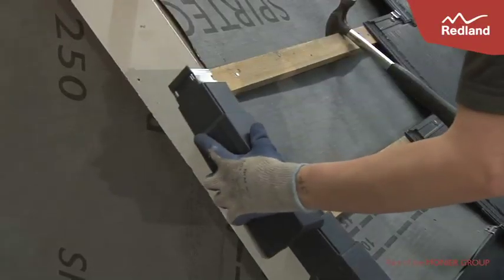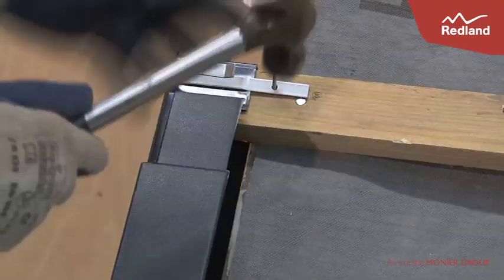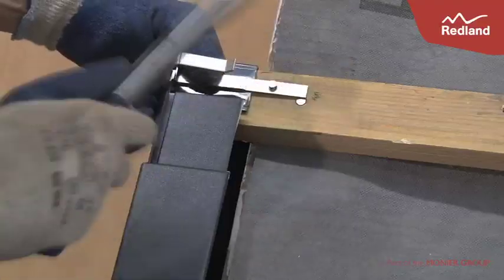Subsequent units are offered up, ensuring they cover the previous clip. The Verge Unit is then slid over the unit below. It is important to ensure the lugs engage on the top and the bottom, and the box section fits over the batten. The unit is then secured with an AmbiDry Verge Clip.